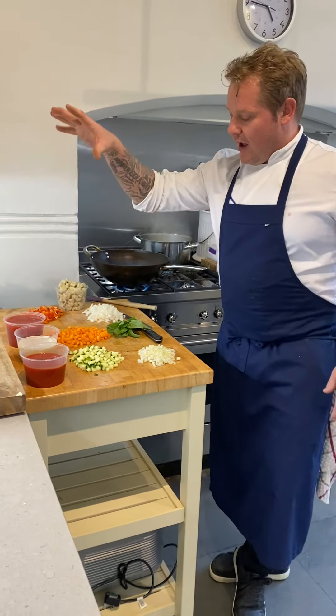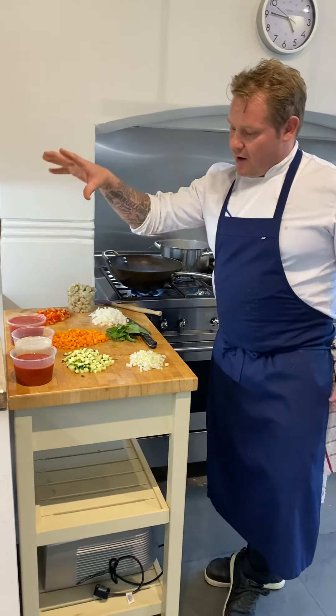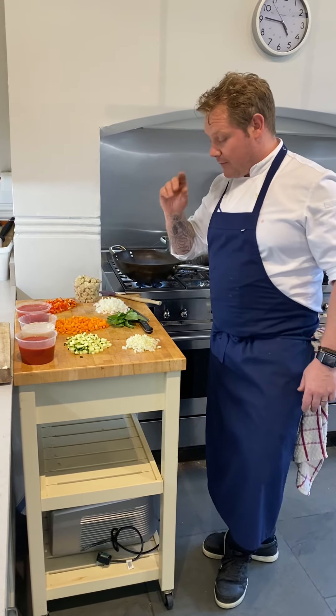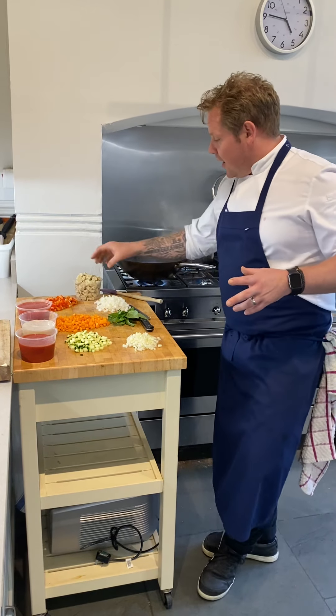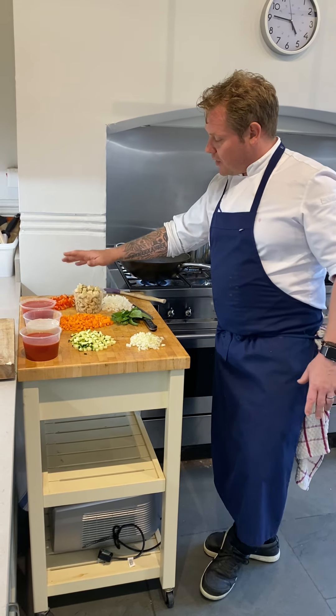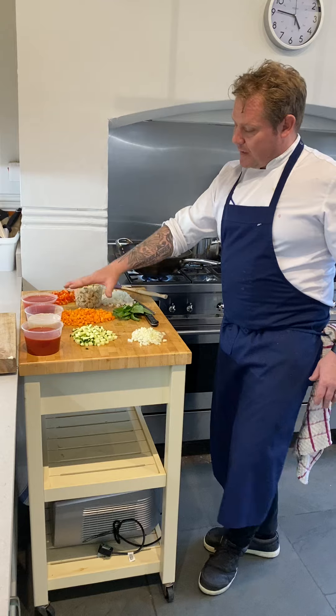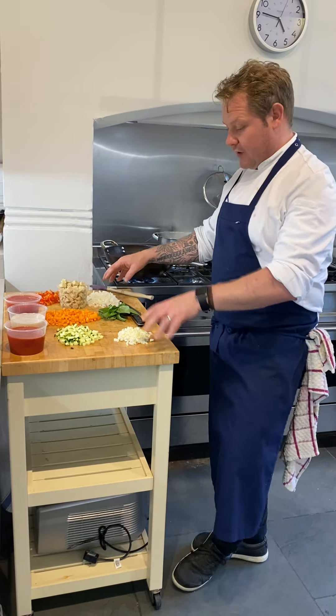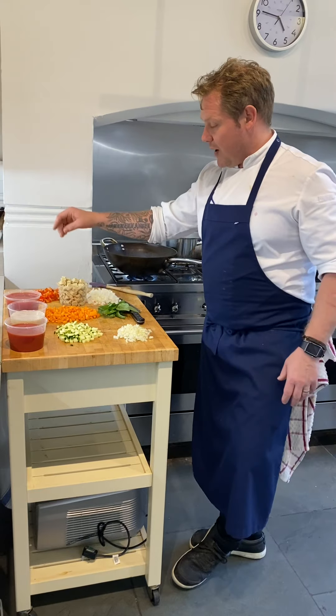I've got passata, some chopped tomatoes and some stock — miso stock — so obviously it's going to be vegan as well, good start. We've got some nice tofu here, some chopped carrots, chopped courgettes, onions and ginger, fennel, basil and peppers.